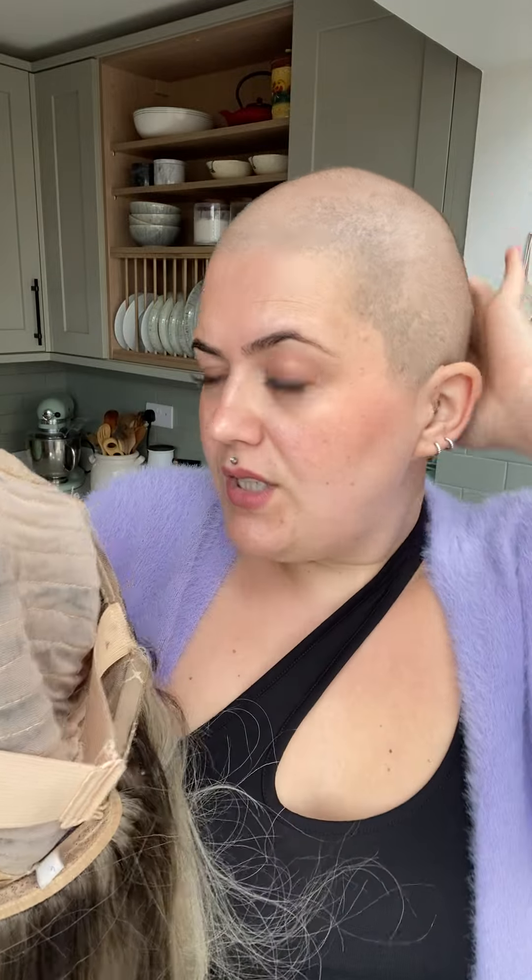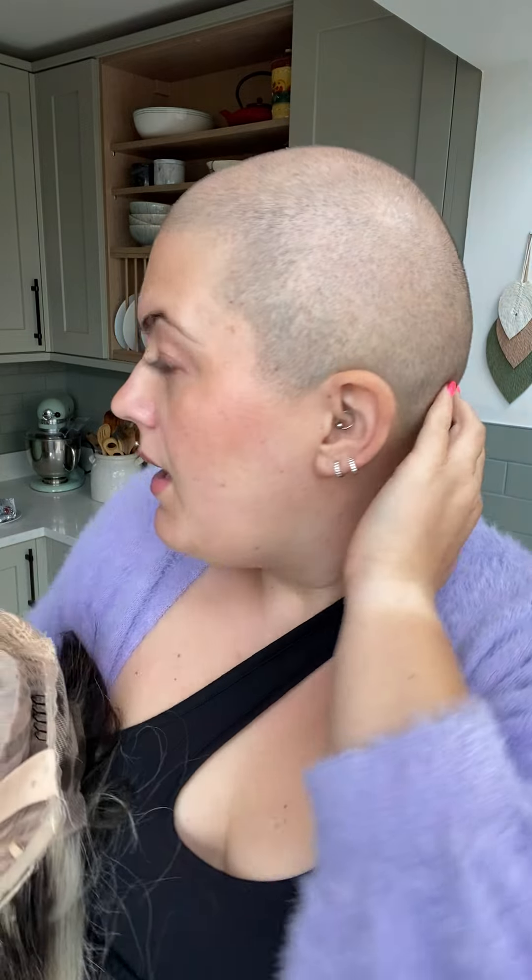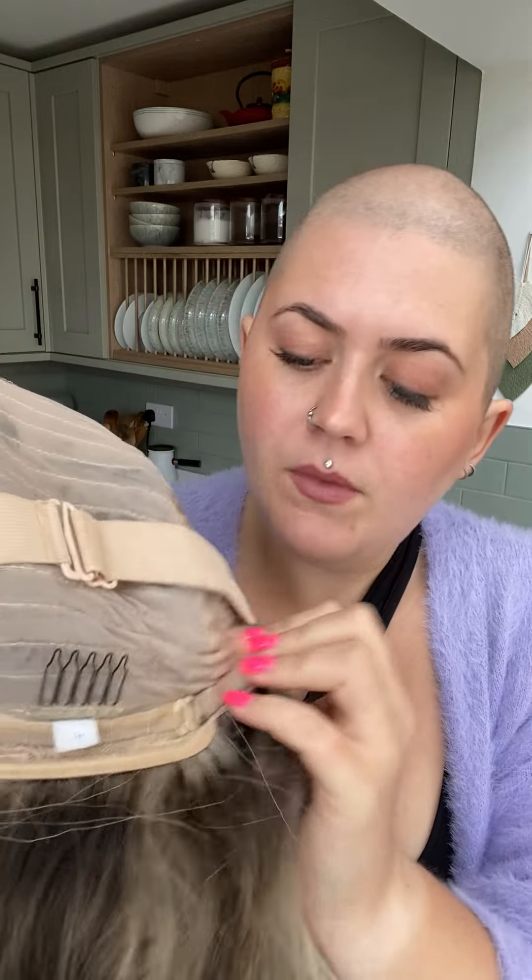She has a small lace piece at the crown to the back of the head which you can't see, and she is an enclosed wefted cap - they are so, so comfortable. She comes with an elastic adjuster at the back; when you put the wig on, the elastic just sits on the nape of your skull to stop the wig moving forward or coming off. I find these really helpful and they make the wig feel really secure, but you can take it off if you prefer. She also has clips if you're wearing her with your own hair, and adjuster tabs at the back to make the wig tighter or looser.